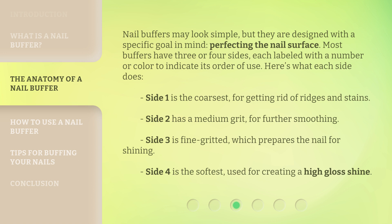Here's what each side does. Side 1 is the coarsest, for getting rid of ridges and stains. Side 2 has a medium grit, for further smoothing. Side 3 is fine-gritted, which prepares the nail for shining. Side 4 is the softest, used for creating a high-gloss shine.